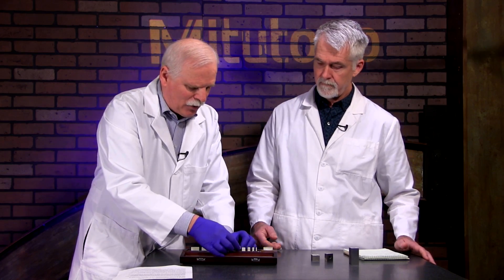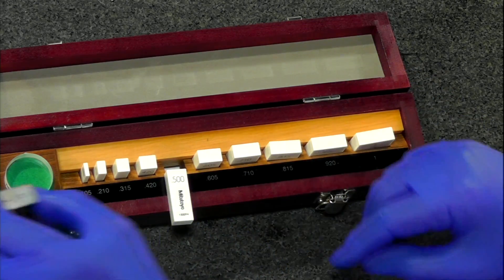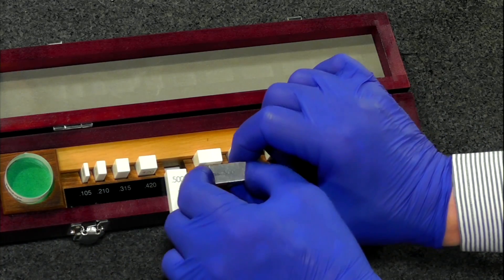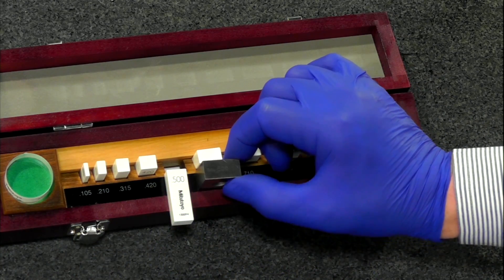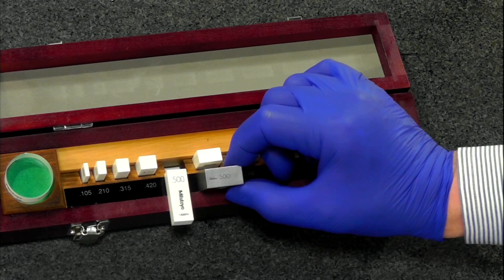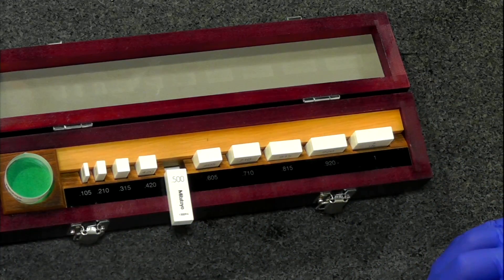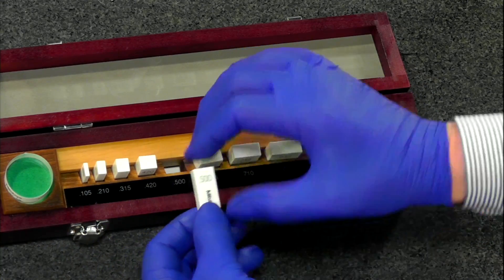The dimensions printed on the ceramic blocks are black on white. Out on the shop floor, sometimes with steel blocks you have to keep rotating them back and forth, getting the light to reflect off them just right to read the number. With these ceramic blocks, you have no doubt what block you're dealing with. They're fantastic.